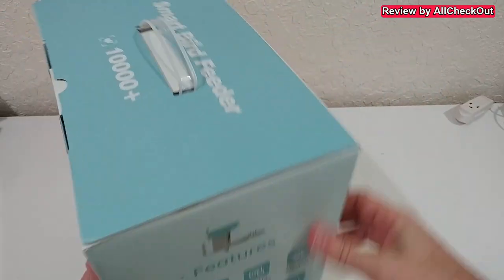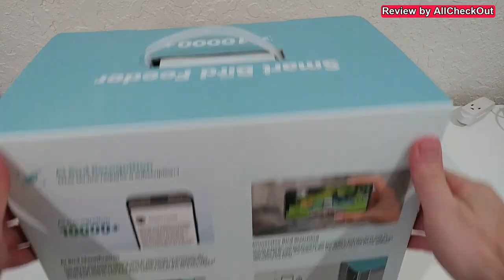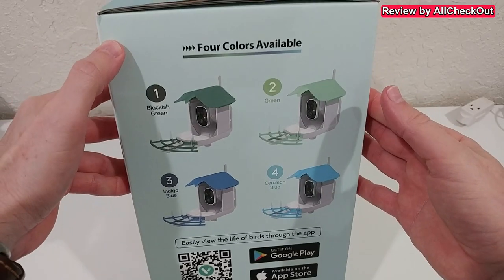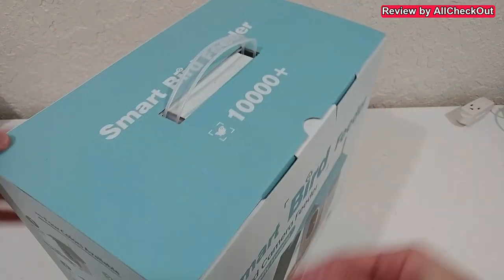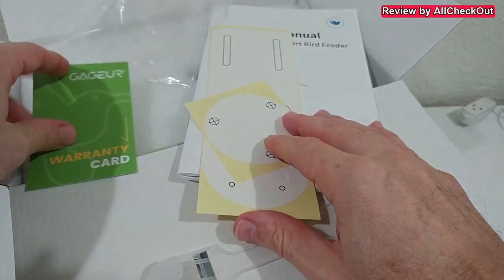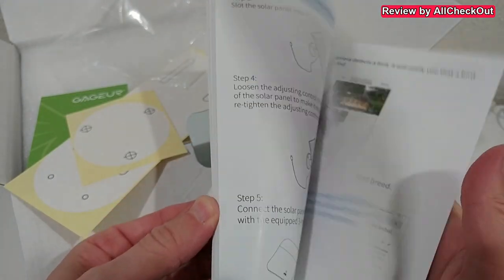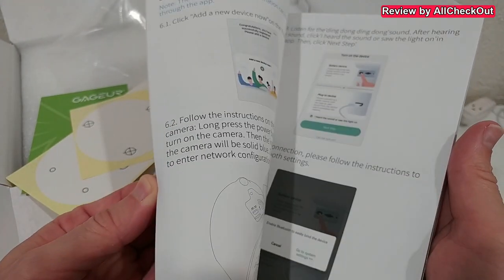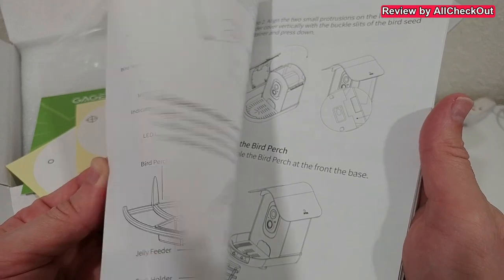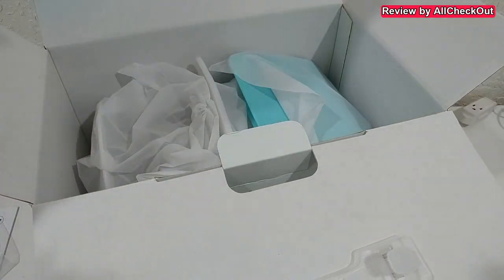Here's the packaging with descriptions, features, app information, different colors, and a QR code for the free app. Opening it up, it comes with a lot of information, a warranty, a drill pattern guide, and a very comprehensive user manual — probably the most information I've ever seen in a bird feeder manual. The device itself comes nicely protected.